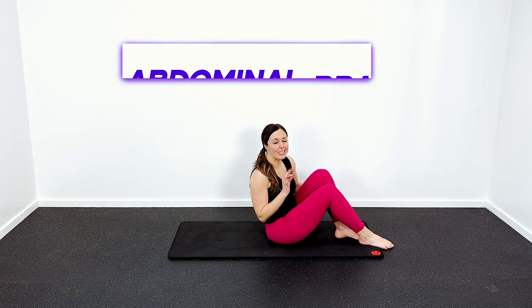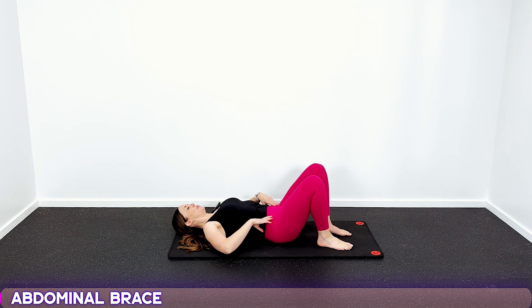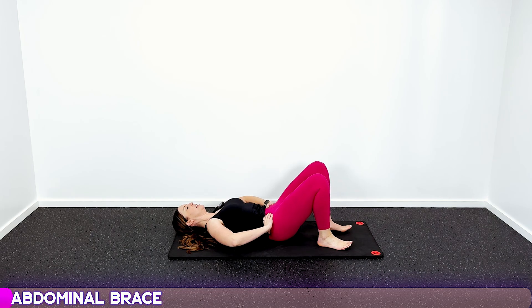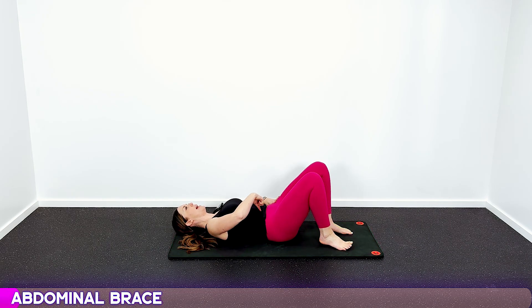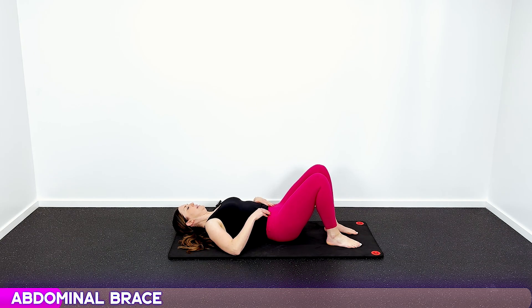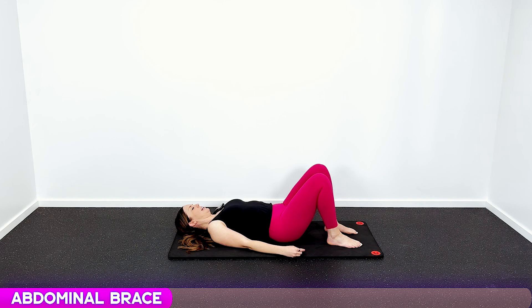For our first move, we're gonna do an abdominal brace. Get down on your back. Tuck your hips under — you can put your hands underneath your back — so that your back is flat on the mat. Pull your belly button into your spine, and think about your hip bones pulling in to touch each other. Take a deep breath in, and deep breath out. Fill your belly with air, then let it out. Pull that belly button in, hold it tight — one, two, three — and then release.